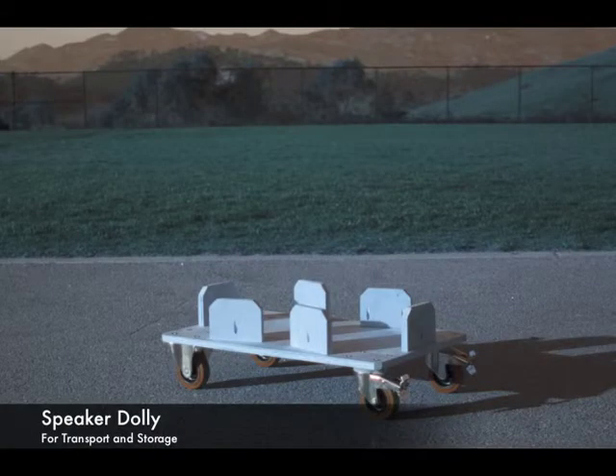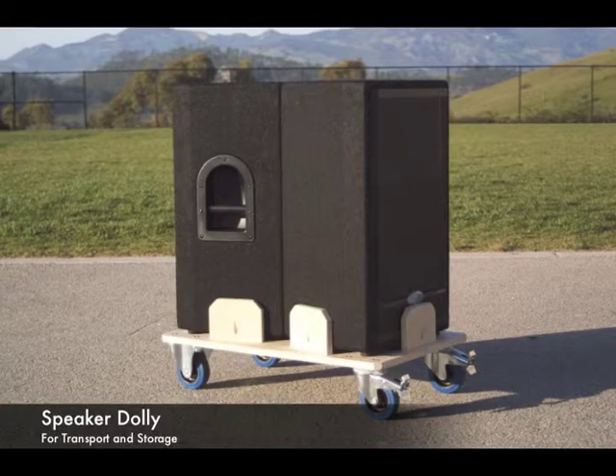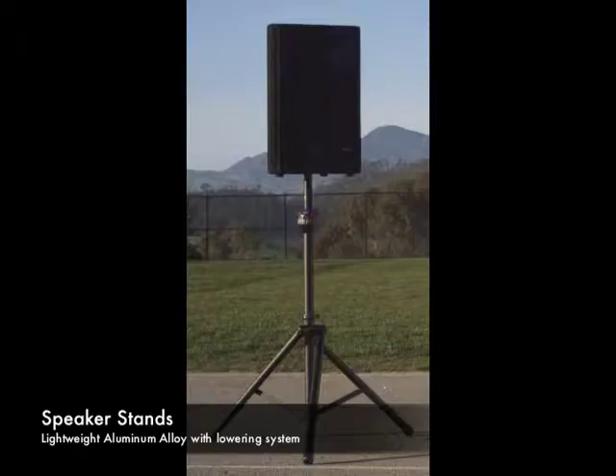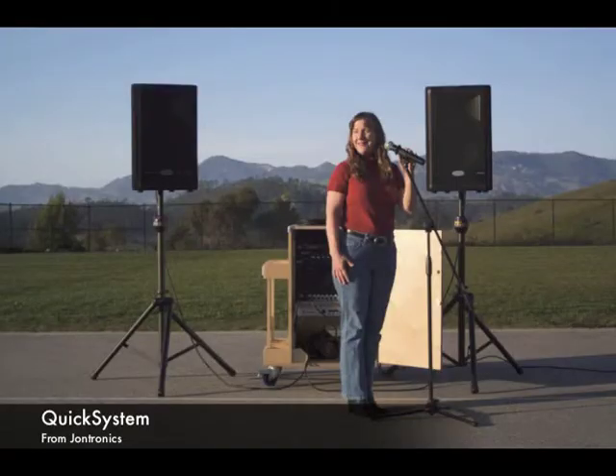Next up are the speakers. We include a custom-fitted dolly to simplify their transport and storage. The two high-output 12-inch two-way speakers mount easily and securely to the lightweight alloy stands. Rounding out the system is a tripod microphone stand with boom arm. So there you have it — the QuickSystem from JonTronics.